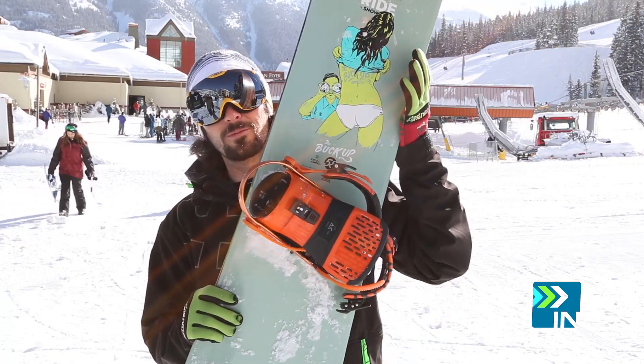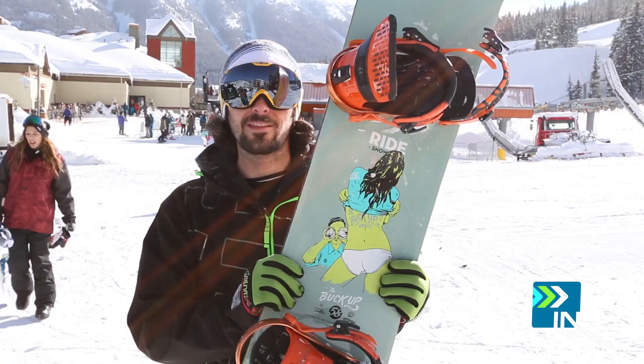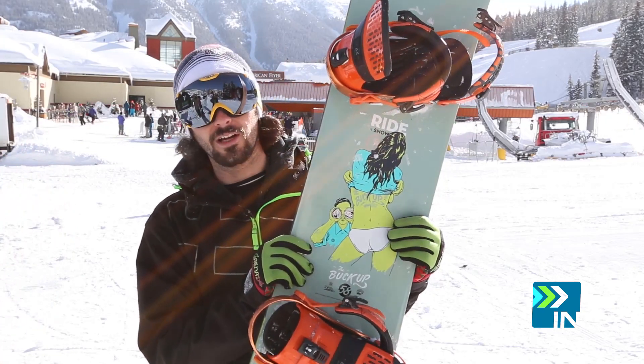The Ride Buck Up — everything that it's always been. Super badass, made for that baller rider. The guy who wants to get out there and get things done with no excuses, except for tearing shit up.